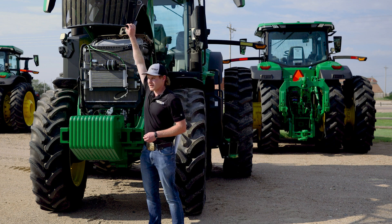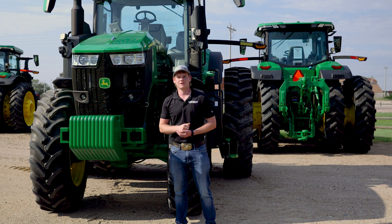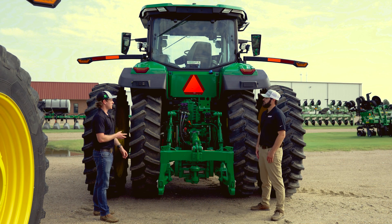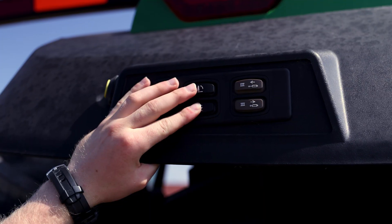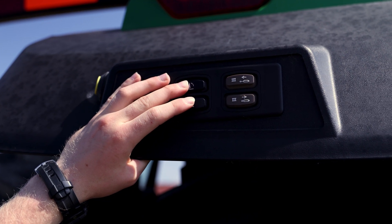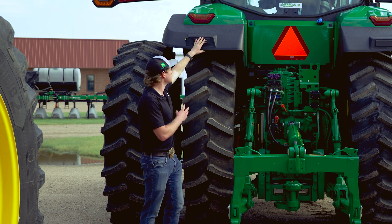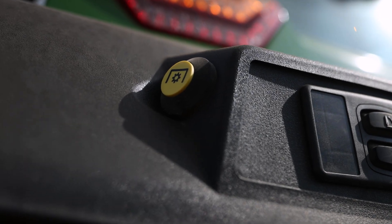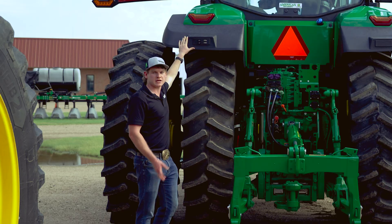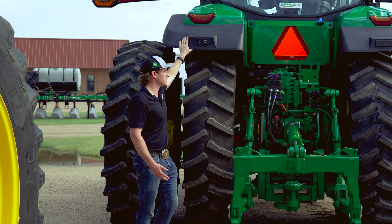As we go around to the back of the tractor, we'll take a look at the drawbar and the PTO. Starting with the external auxiliary controls up here, this gives you the ability to move the three-point hitch up and down along with your third SCV, so whatever is hooked in you'll be able to control from the rear of the tractor. There's also the external PTO switch — a safety switch in the display console inside the cab needs to be engaged before you're able to operate the PTO from outside the cab.